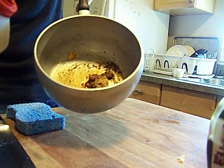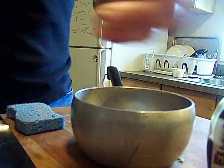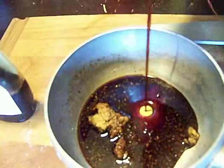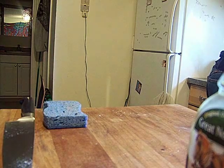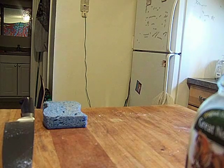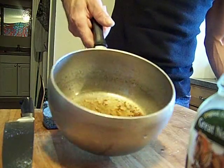A little teriyaki. That was two ounces of soy in there. Two ounces of soy, one ounce of teriyaki. And then we're going to add in three ounces of water.